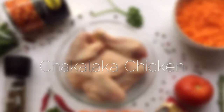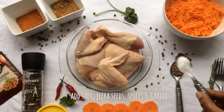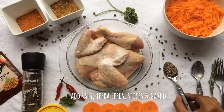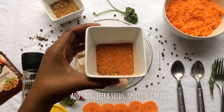Hey guys, welcome back to my channel. Today I'll be making a chakalaka chicken. We add one teaspoon of salt and one teaspoon of jeera seeds. These seeds are usually used for Indian-based dishes, but it works for this dish as well.